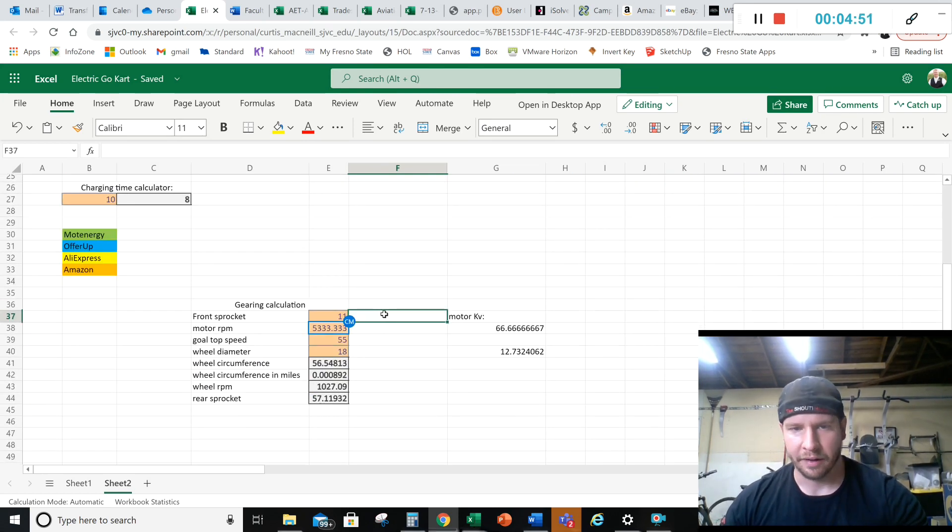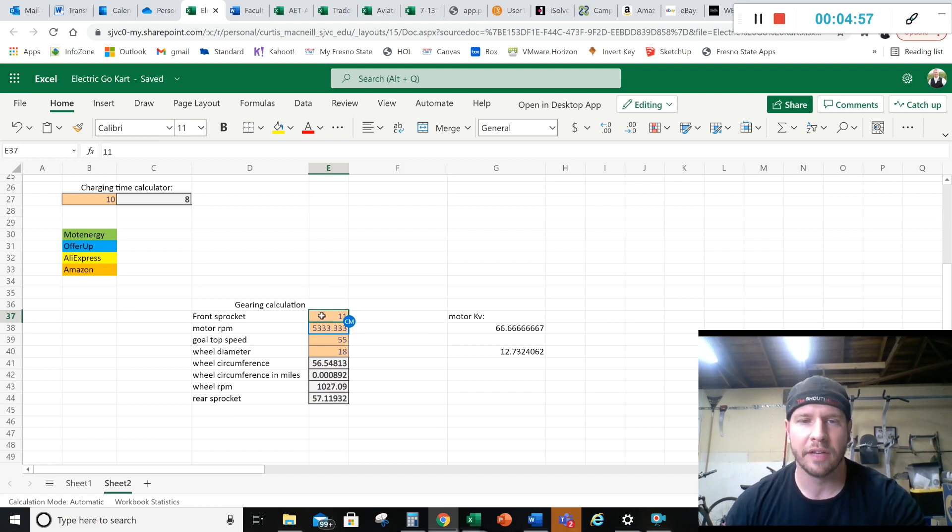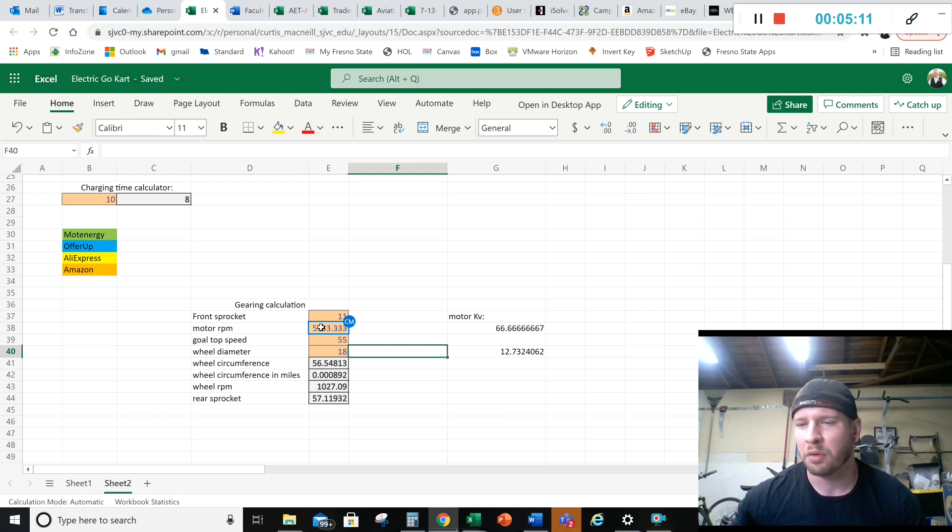I made a gearing calculator that calculates sprocket size based on goal top speed. With an 11-tooth front sprocket and 56-tooth rear sprocket, at the minimum operating voltage of about 72 volts, we'll see around 50 mph. The peak working voltage is about 80 volts on this 77-volt nominal pack. So we'll get 55 mph at the top of charge and 50 mph at the bottom - even at the end of the day when it's all burned out.